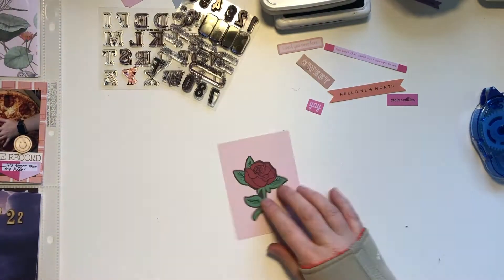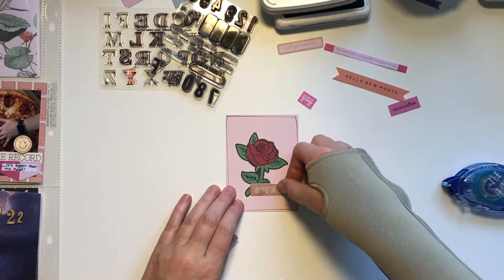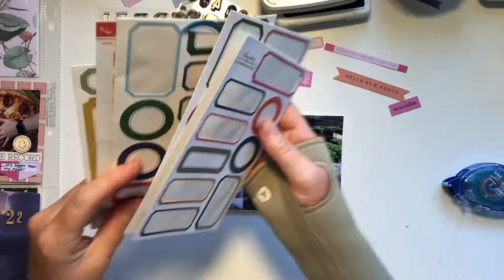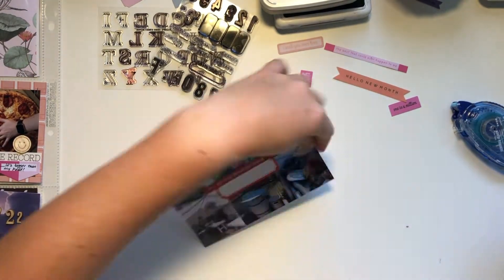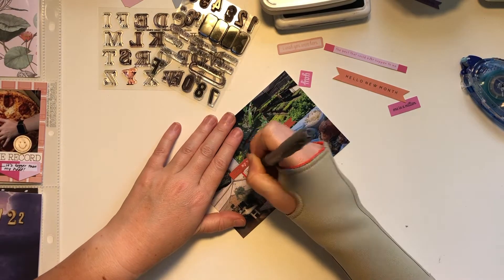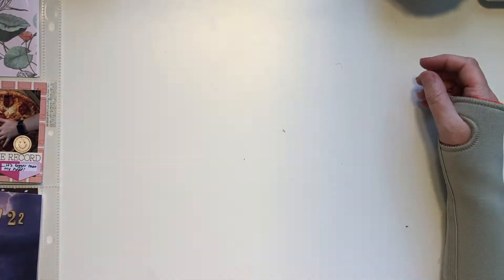Moving on to this next card — I'm just not going to do a lot to it, just around the edge. There's this little embellishment piece that says sweet, so I'm going to put that on there. This was me and my friend at the nursery that I spoke about earlier. I'm putting a label in the middle and then this little flag, and then I'm going to journal about going to the nursery — we went to two nurseries together and then had lunch, it was such a great morning. We spent too much money of course! That journaling is on a Kelly Perky label, which I am running out of — my favorite colors are coming to an end.